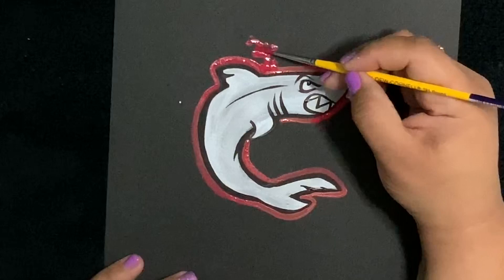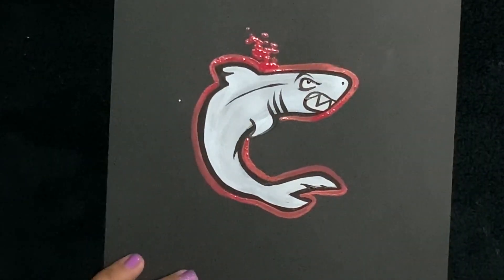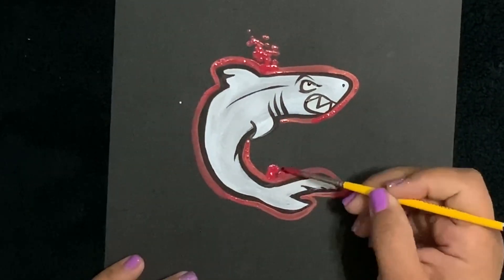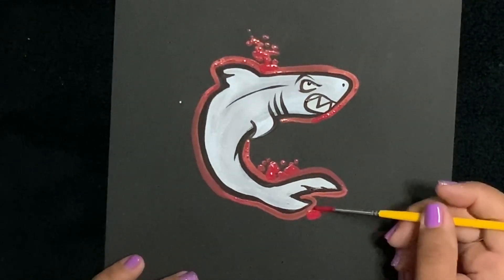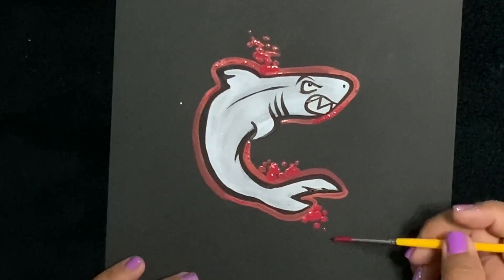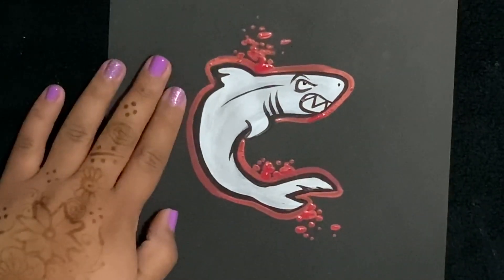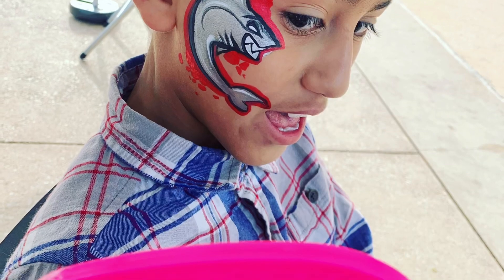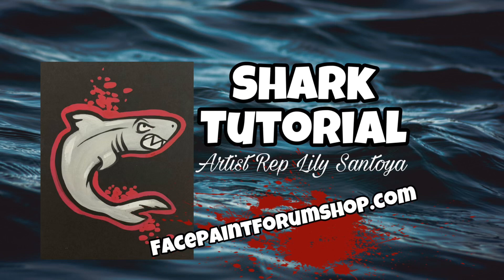Instead of white bubbles, which I've always done, I decided to add red bubbles - I thought that was kind of cool. Depending on where the child's eye is when you're creating this design, just put the red bubbles here and there and everywhere and they'll love it. Alright, we're done! Thank you guys so much for watching. I hope this helps and be sure to visit facepaintforumshop.com for all your face painting needs.